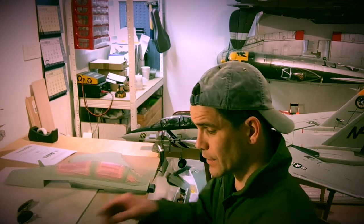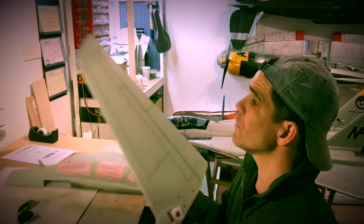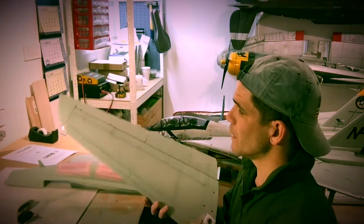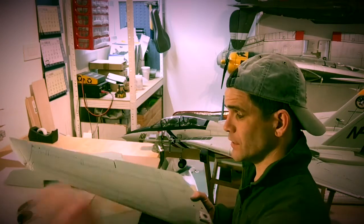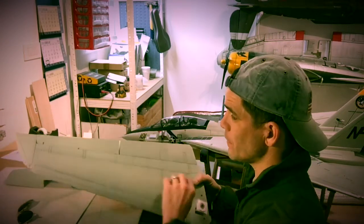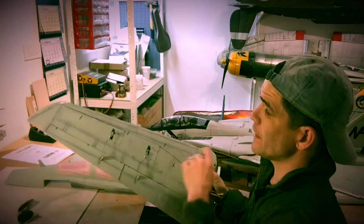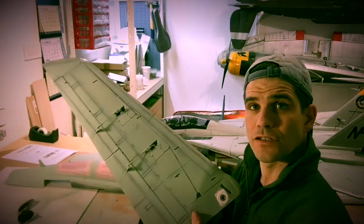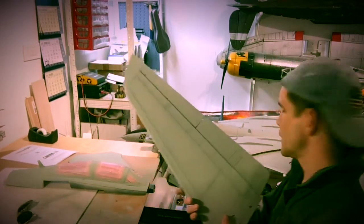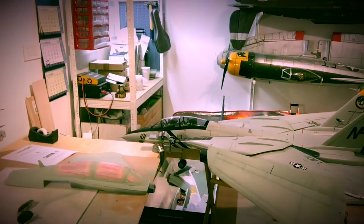If you can see here, I already did the panel lines. What I did is first put on the primer, then I put the panel lines in black. It looks a little bit more authentic and real-looking in comparison to the stock version.